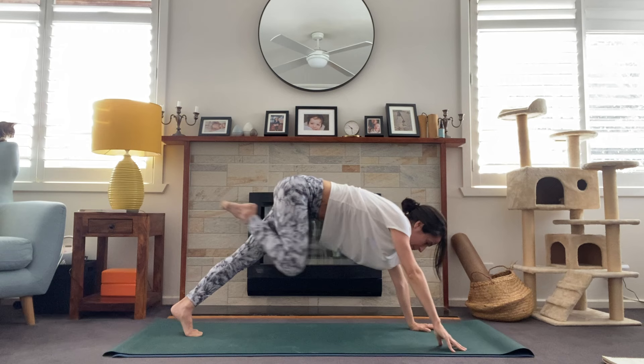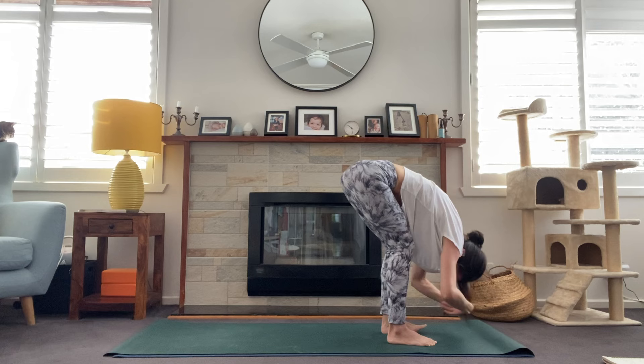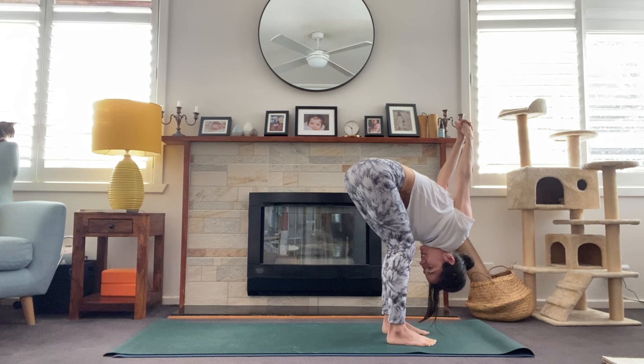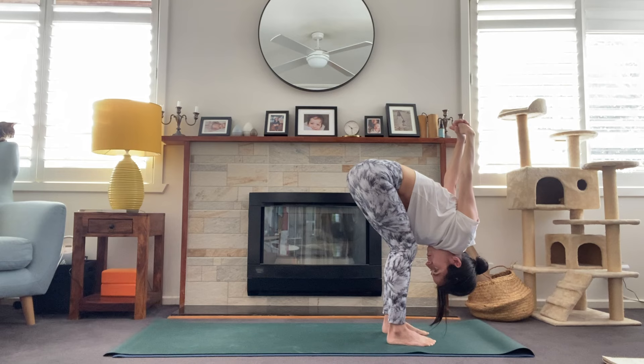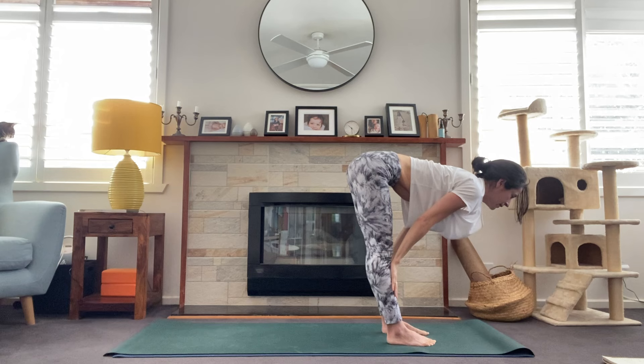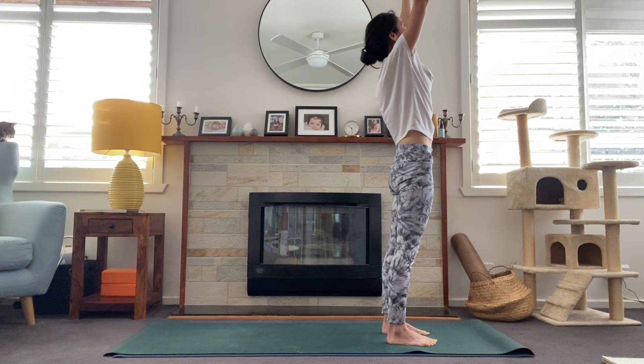Look to the top of the mat, step all the way up, halfway lift — inhale — fold forward. This time reach the arms behind the back, interlace the fingers, and we'll start to draw the arms over the head for a deeper forward fold, opening through the shoulders. Maybe gently swaying side to side. One more breath. Gently release the hands, hands come to shins — Ardha Uttanasana — and fold forward, Uttanasana.